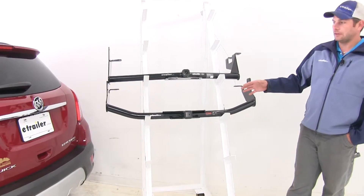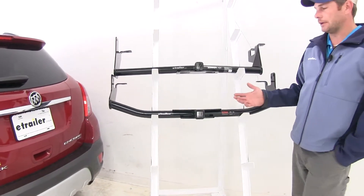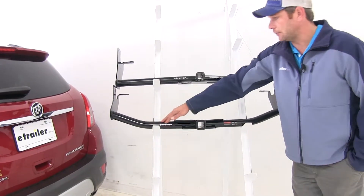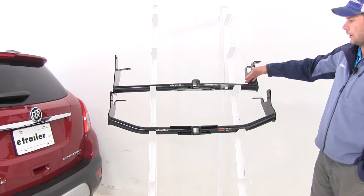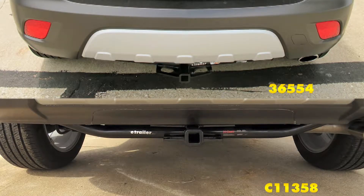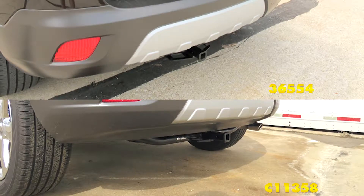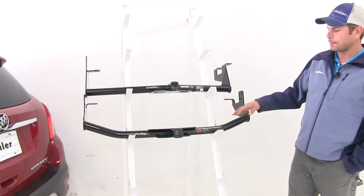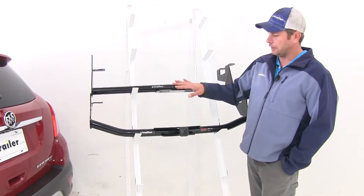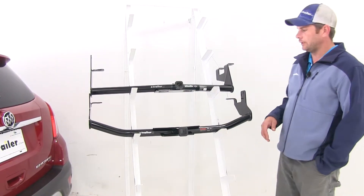Now at first glance our hitches look very similar to one another. They follow the same design — it's kind of a rounded tube that's going to come across the rear of the vehicle. They're both going to be pretty visible from the back side. The hitches kind of tuck in underneath the vehicle nicely, but you're going to see most of this tube as it comes across, and that meets in the middle at our inch and a quarter by inch and a quarter receiver tube openings.